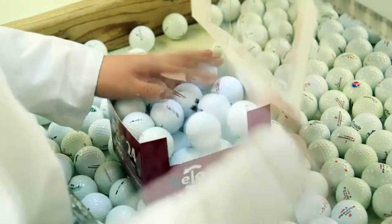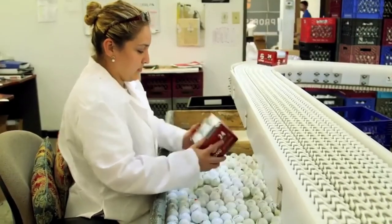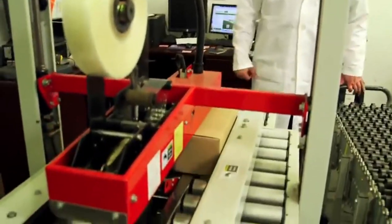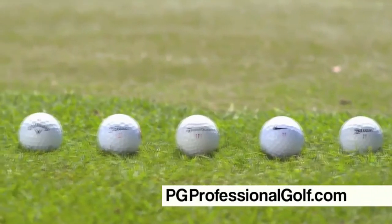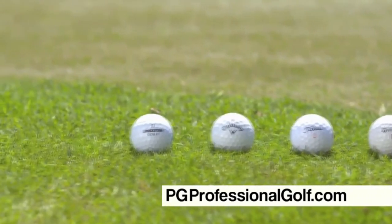The machine is fully enclosed to protect factory workers from ricochets. Finally, all balls are segmented as recycled or refinished, packaged by brand and quality, boxed, addressed, and ready to ship. We feel comfortable standing behind every ball we sell. See all our great Reload products at pgprofessionalgolf.com.